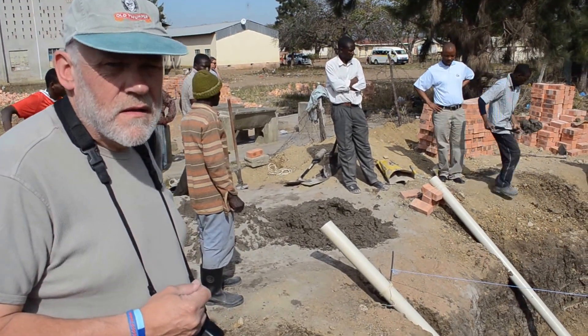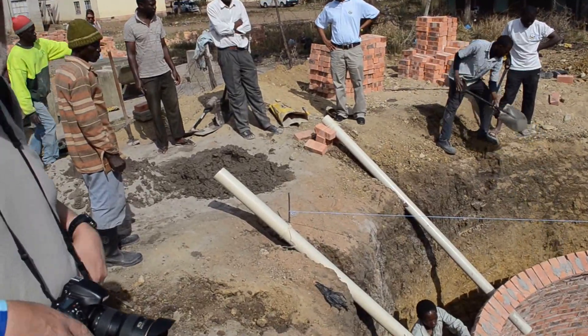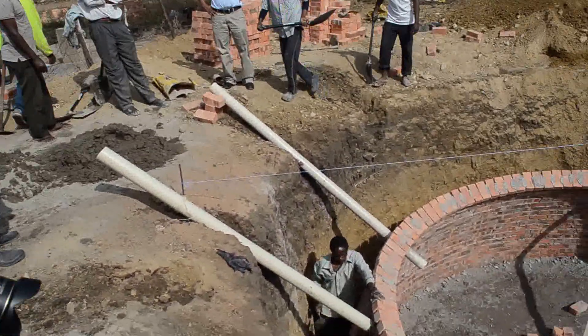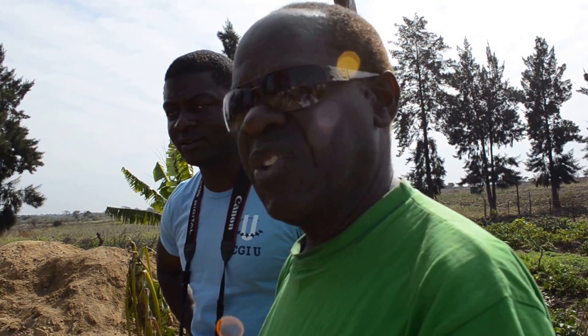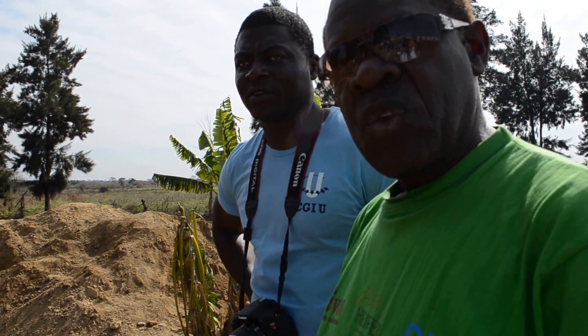You got no problem with taking pictures here, you can take any picture, videos, whatever you want. So this is a biodigester — this creates methane gas that you're going to use to heat... yeah. How do you separate the methane gas from the ammonia?